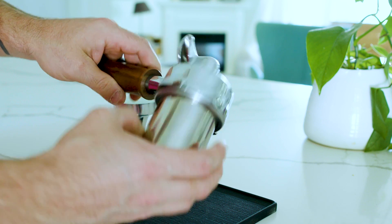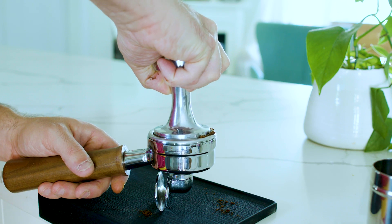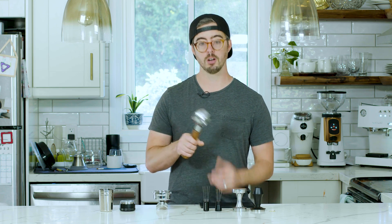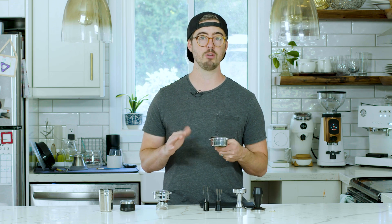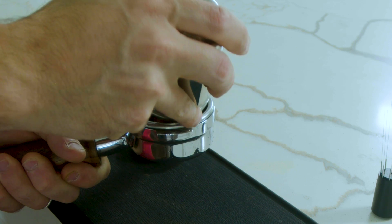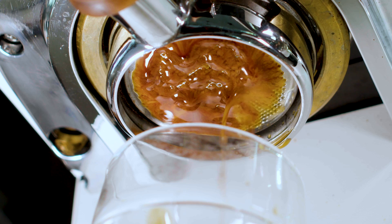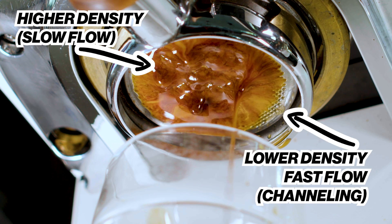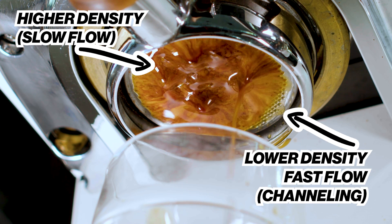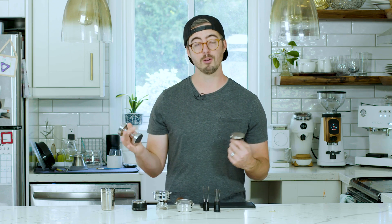When it comes to preparing an espresso puck, what do most people do? They take their grounds, put them in the portafilter, grab their tamp, tamp it, and put it in the machine. But if you're just pouring grounds into your portafilter, they're likely not going to be evenly distributed — they'll be clumped in some areas or heaped in the middle. When you tamp, that creates high-compacted areas of higher density where water won't want to flow, making it prone to channeling.